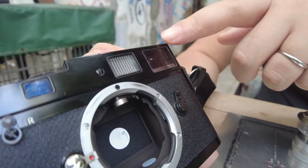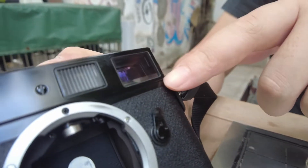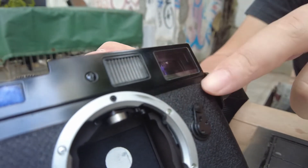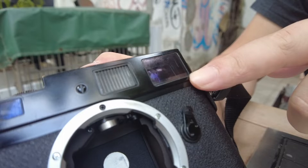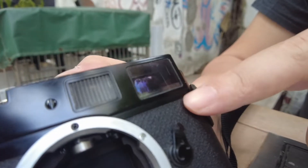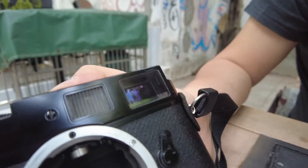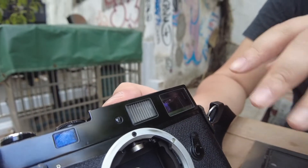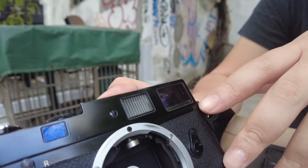The first one you see here is the actual viewfinder, the rangefinder that you see. So you frame your photo using this. If you look carefully, there are numbers usually written down at the bottom corner. This is the 0.72, which translates to the magnification of the image that you see. There are several other variants.